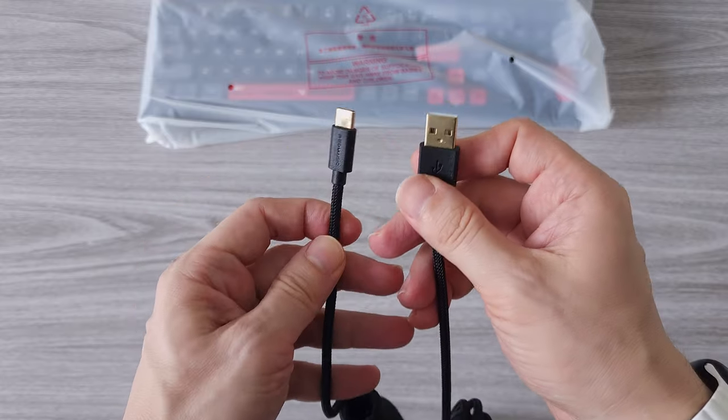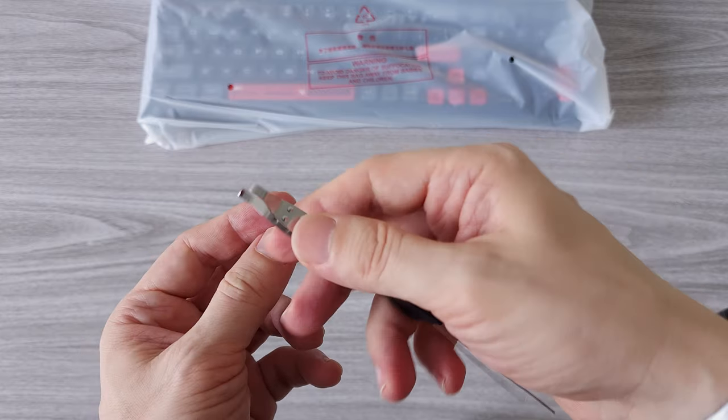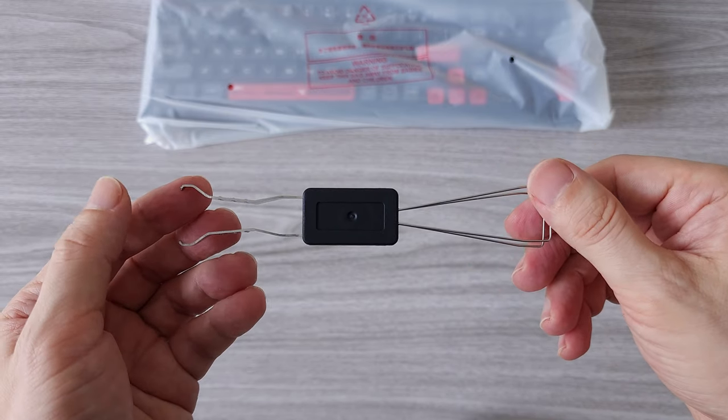We have an accessories box and inside we have one USB-A to USB Type-C cable to charge the keyboard or simply use it in wired mode. There is also a key removal tool that you can use to swap keys. The keyboard is compatible with most switches on the market, so you can personalize it even more.